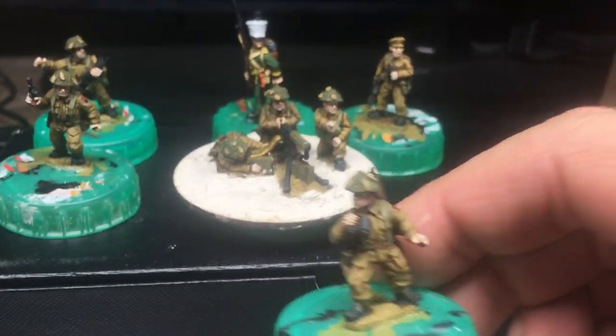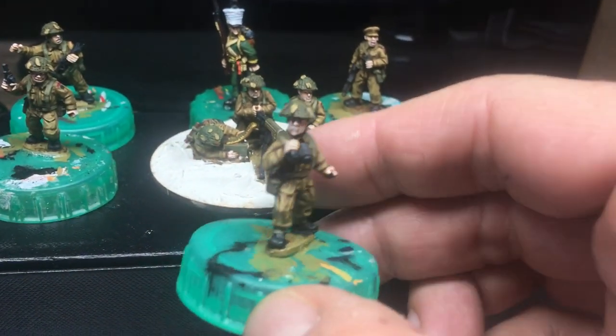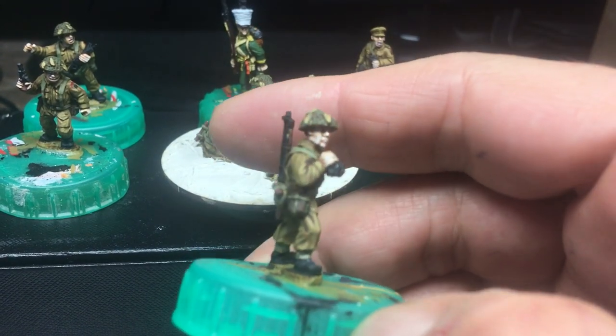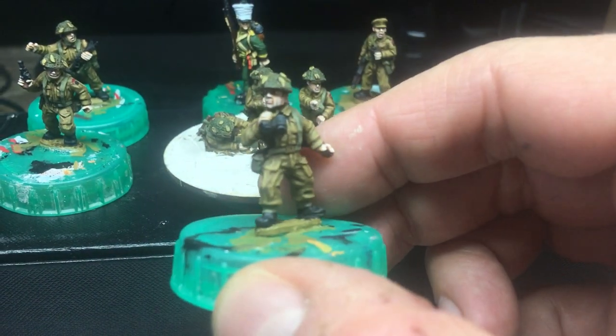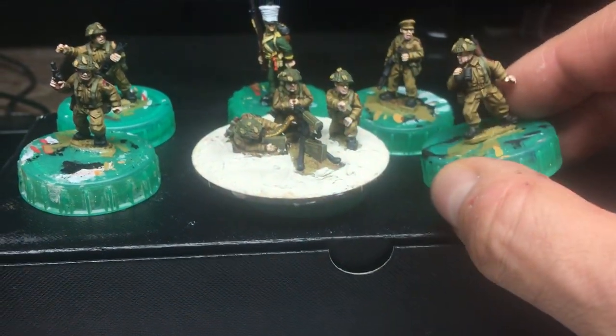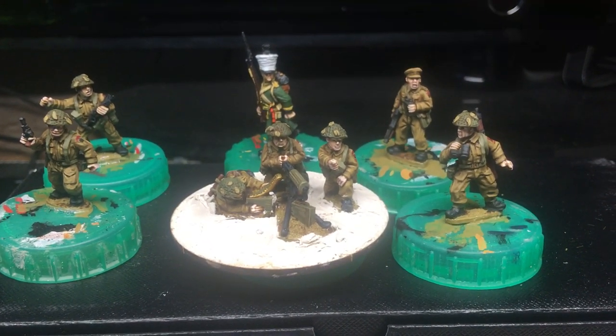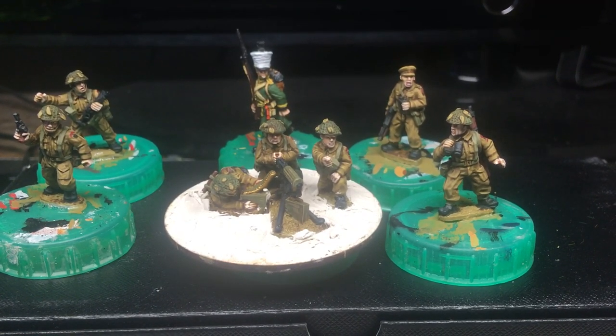Let's just take a look at this guy, get a bit more focus on him. Really nice, enjoyable bunch of figures to paint really. Bit of a chore with the uniform at times, but generally speaking it was okay.